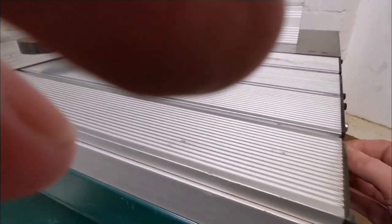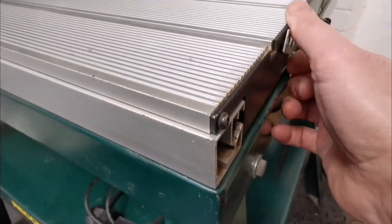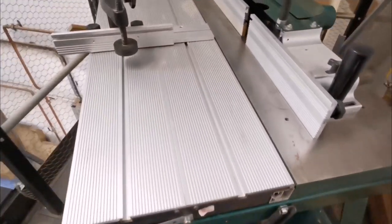This is a sliding table, so you can just tighten this up and move that out the way. The later models have gas struts but it lifts up pretty easy — it's not too much trouble.